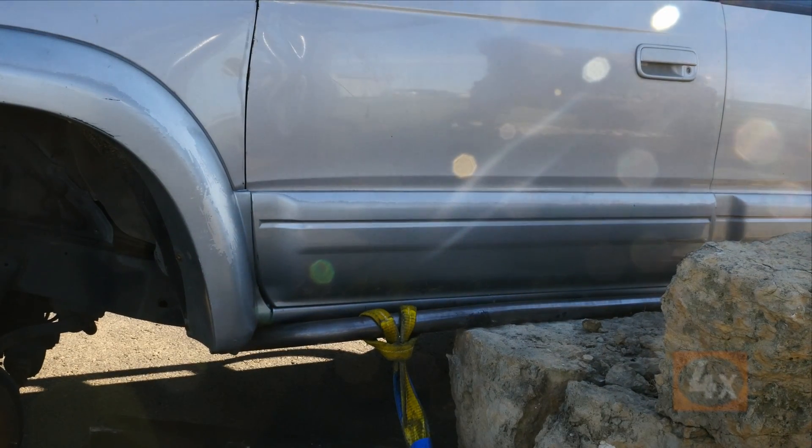What did we learn today? We learned that the hot roll, the DOM, and the square tube sliders all have a great place on a truck like this. This truck is fairly stock — it does have a cage in it, still has the fuel tank, engine, and all the running gear; it is a runnable truck. Which slider should you pick? If you're the kind of person who is just out exploring, running on fire roads or in the woods, some of the class one or class two type trails, the hot roll is going to be just fine for you — there's really no need to upgrade.